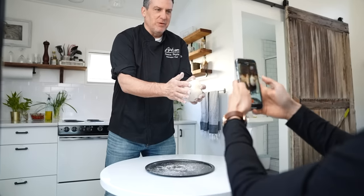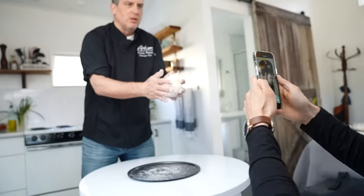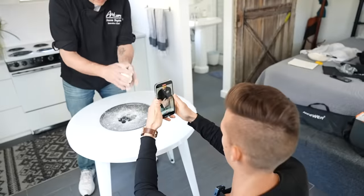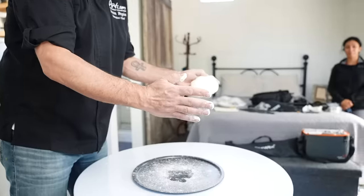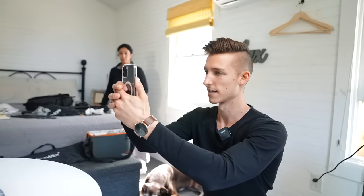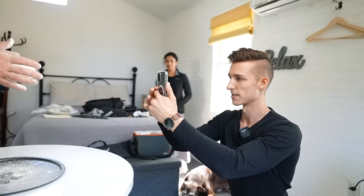Start with them together so I'll get it focused. Action. Three, two, one. We just got the perfect take ever and then I messed up on the way down.